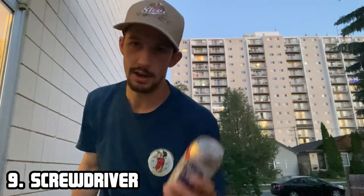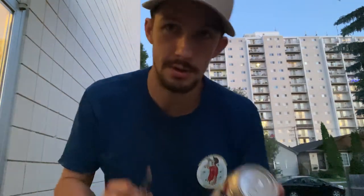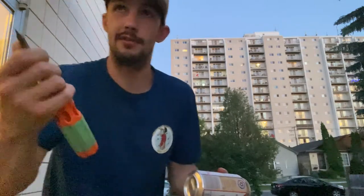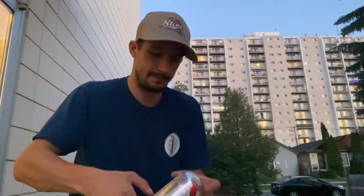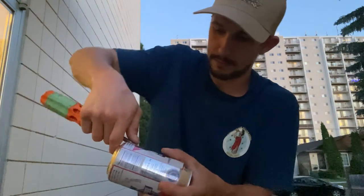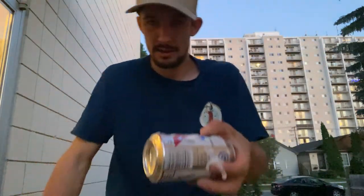Number nine — you need a beer can and a screwdriver, preferably a flathead since it's easier. Similar to the key method — if you're a handyman and this is all you have, say less. Tilt your beer, make an indent with the screwdriver, and crack it open. There you go, cheers.